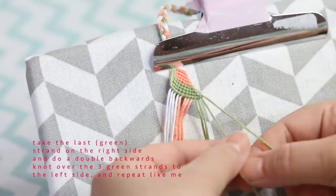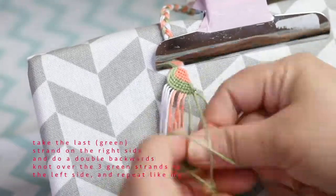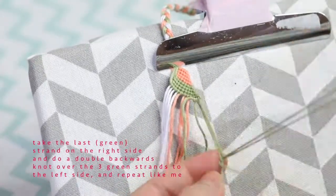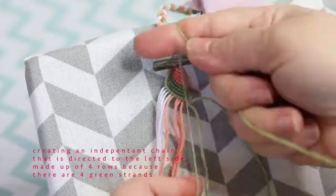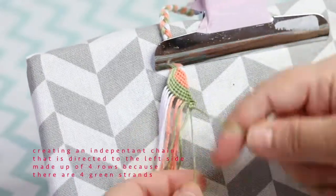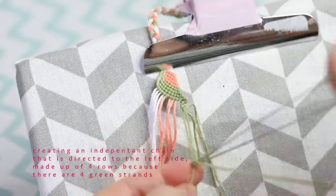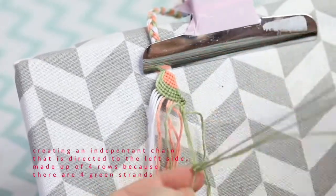Now we're going to take the last green strand on the right and do a double backwards knot over the three green strands to its left — only the green strands, we're not going to continue over. We are going to be doing that four times because there are four threads of the green color, and we'll end up with four rows of backwards knots.